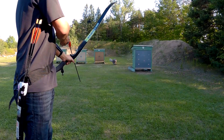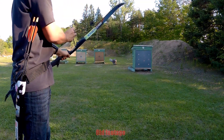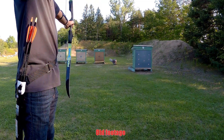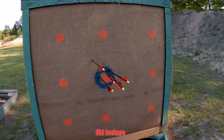My local archery club has been closed because of COVID-19. Once the province started lifting some restrictions, the outdoor range has finally opened. For all this time I hadn't been shooting and admittedly I'm pretty rusty. I knew it would take a little while for my muscles to get back into shape and for the muscle memory to come back.